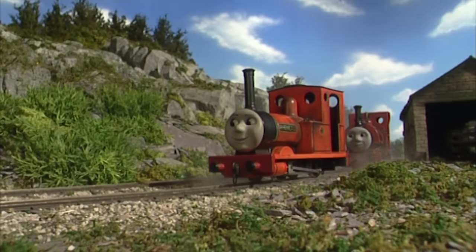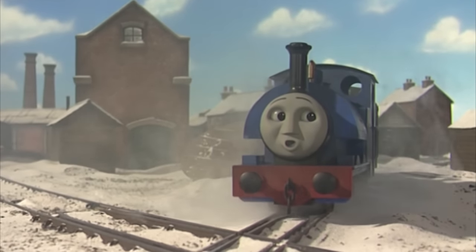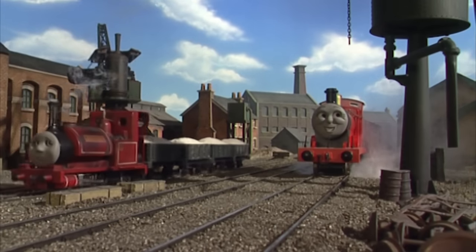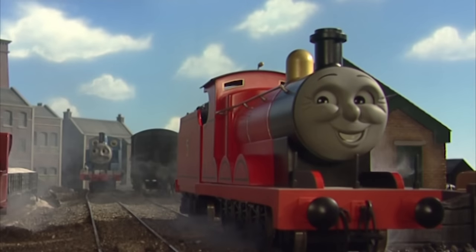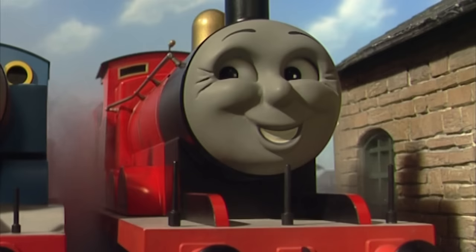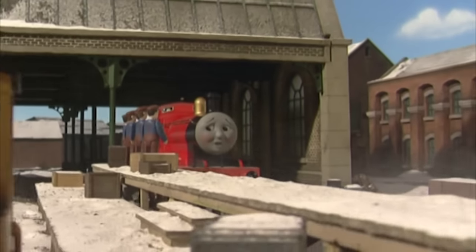All of this new narrow-gauge focus meant new props and returning characters. Joining the Gauge 3 Thomas built last year was a new Gauge 3 James, giving us another standard-gauge character to interact with the Skarloey engines. This new James might be the worst prop of the whole show — the proportions are weird, his lamp irons are so tall, and the funnel shape is off. All around a very wonky-looking model, though the faces look fairly accurate.